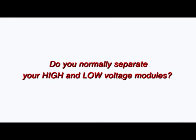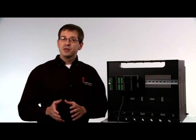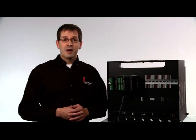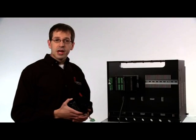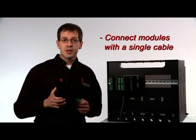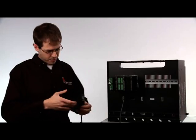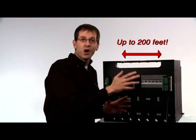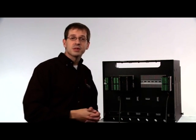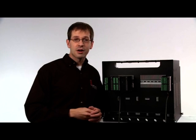Do you normally separate your high and low voltage modules for safety or agency purposes? Are you frustrated with having to make lengthy and expensive sensor and input-output cable runs? We've simplified that process by incorporating a split rail feature in the EZZone RM. You can locate low voltage inputs in one area and high voltage outputs in another and then connect the two sets of modules with one simple cable. The distance between the split modules can be up to 200 feet, and this splitting can occur multiple times, allowing modules in the same system to be installed in several locations, minimizing the effort to install and wire input and output devices.